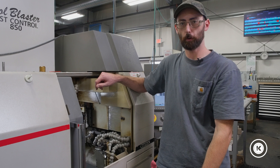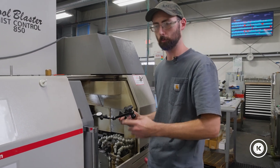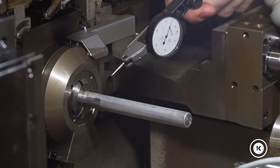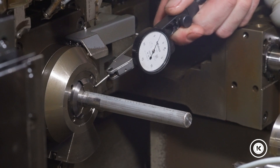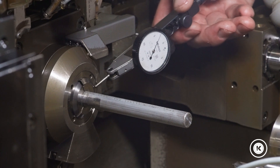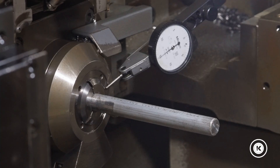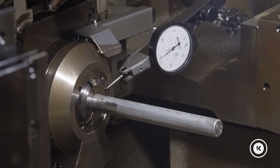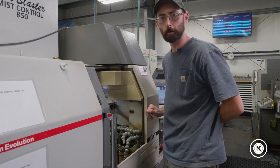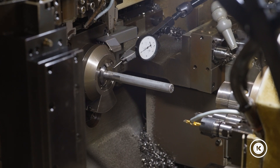A minute ago I made a claim about one or two thousandths of movement, so as a point of professional pride I'm going to put an indicator on it just to see — just so I can back up my claims with facts. We'll see how much movement we're actually getting. That's a thou. Pretty damn close. So for any of you nerds that want exact numbers and can't do things by feel — there you go. A thou of lash in your guide bearings.